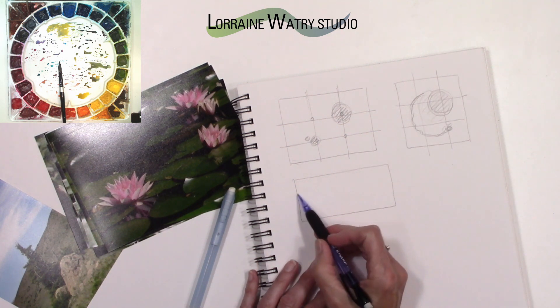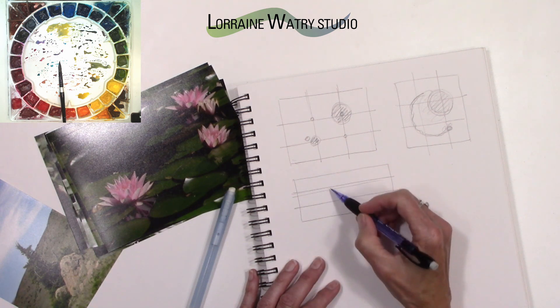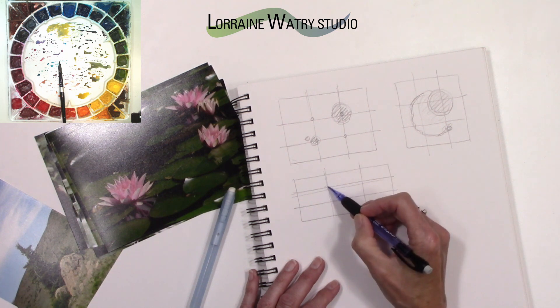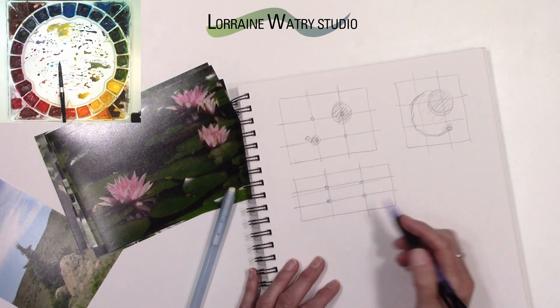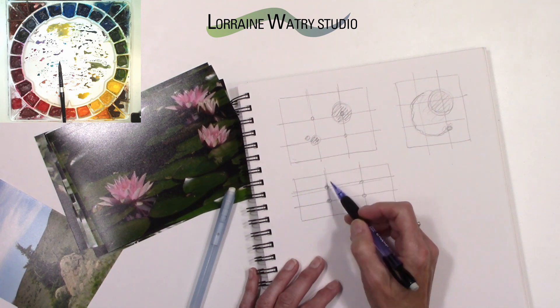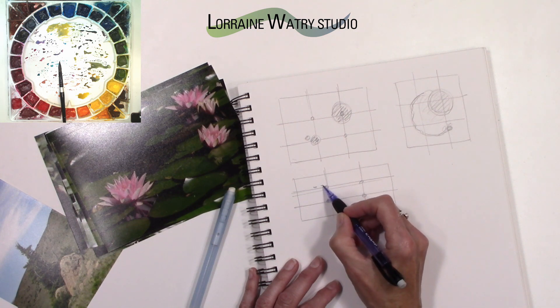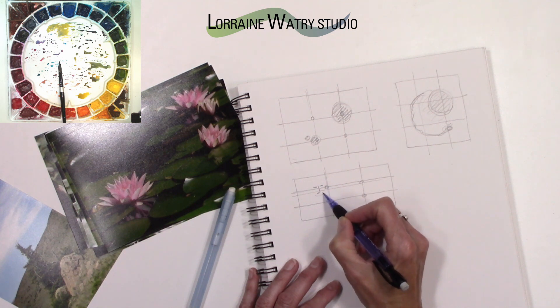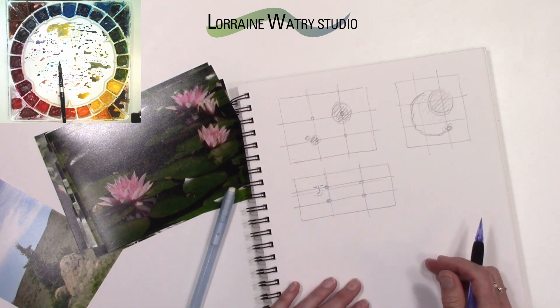The same thing applies with a very long narrow shape. When you divide it into thirds, that can help decide where you put your center of interest. Now if your center of interest is someone's face and maybe their eyes are in that area — not right on the exact point — as long as it's somewhat close to that area, that works generally as well.